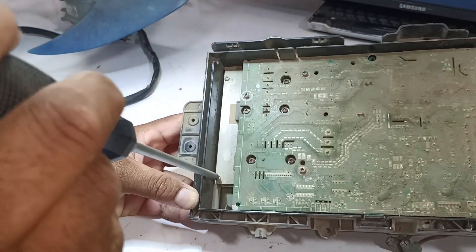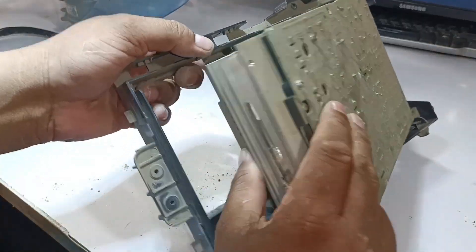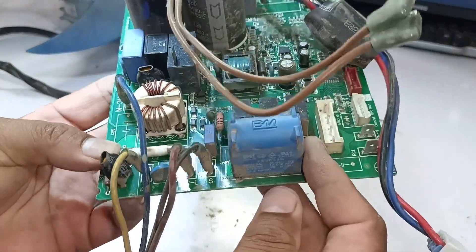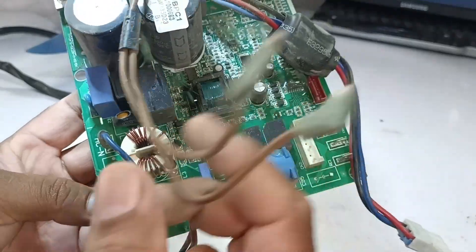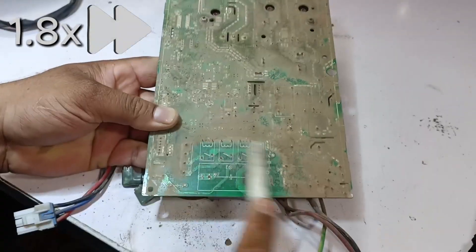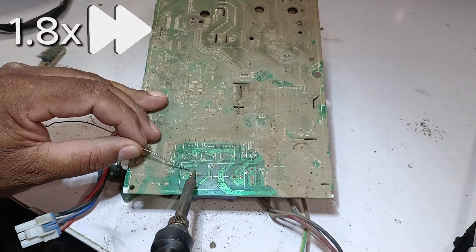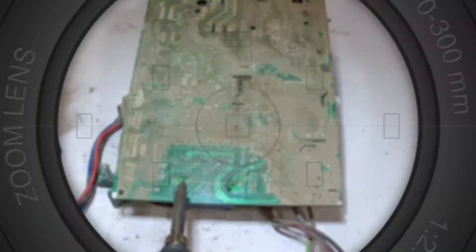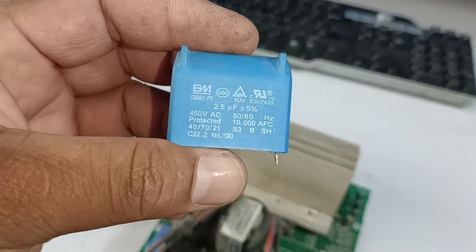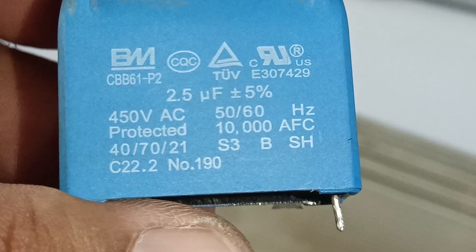The heat sink is also screwed onto the circuit board, so I'll remove those screws to take out the heat sink along with the board. The capacitor doesn't look swollen, so it might not be the problem. But I will check what the internal problem is by removing this capacitor. I have removed the capacitor from the circuit board. The capacitor installed has a value of 2.5 microfarads and 450 volts.